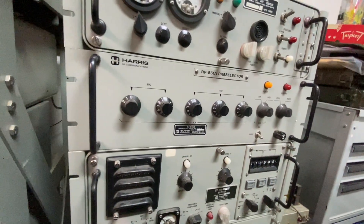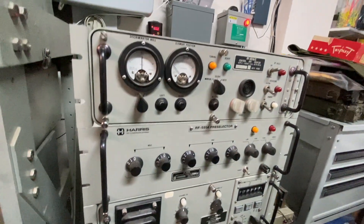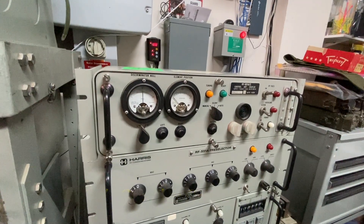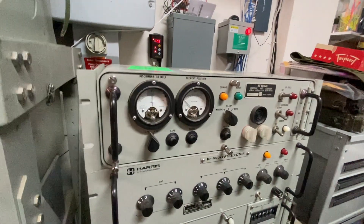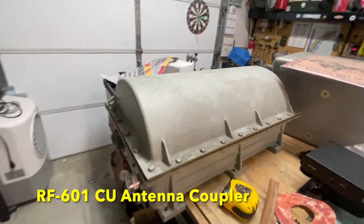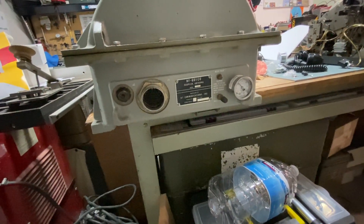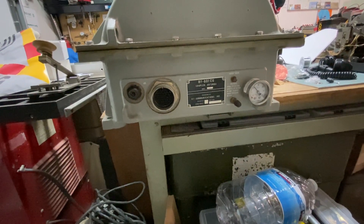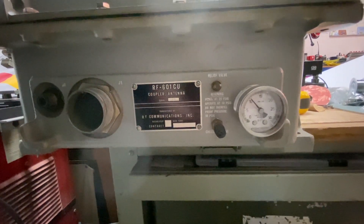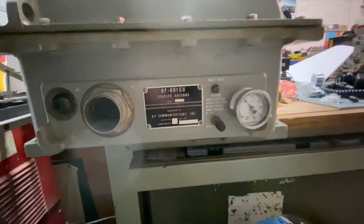This also came with a pre-selector, which really has nothing to do with the transmitter side — I'm going to keep it and add it to the receiver side. Then you have the RF-601A antenna tuner control, which feeds over and controls the antenna tuner. The antenna tuner is good for the total output of the radio, which is slightly over 1,500 watts when fully operational. As you can see, it's nitrogen-filled to prevent arcing internally, and it actually still has nitrogen in it — a little over 10 pounds, which it says is the working pressure.